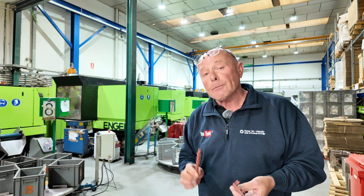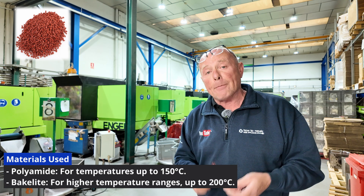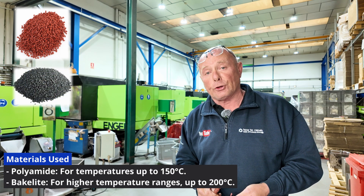They use two materials here: Polyamide, which is used up to about 150 degrees, and Bakelite, which is used at higher temperature ranges, up to 200 degrees.